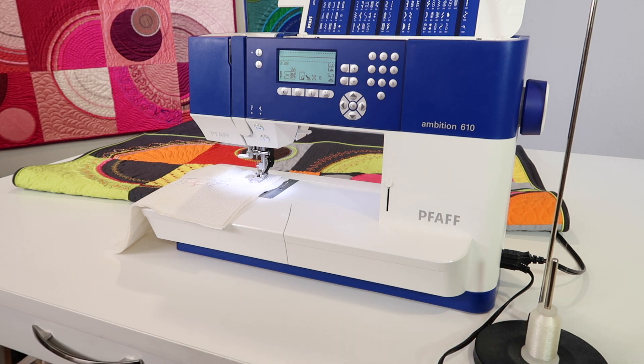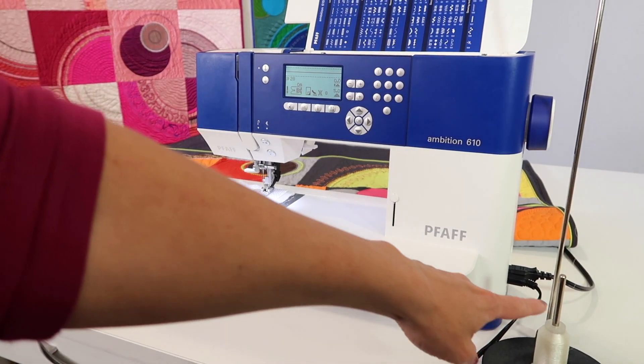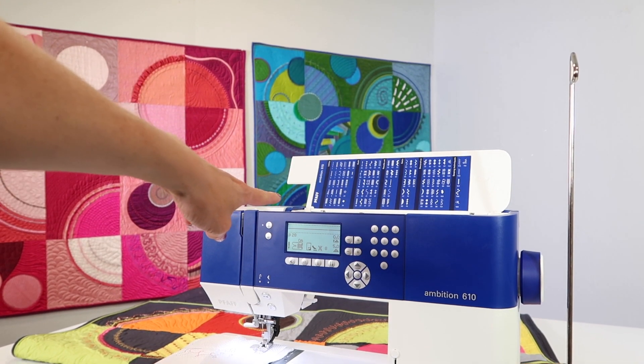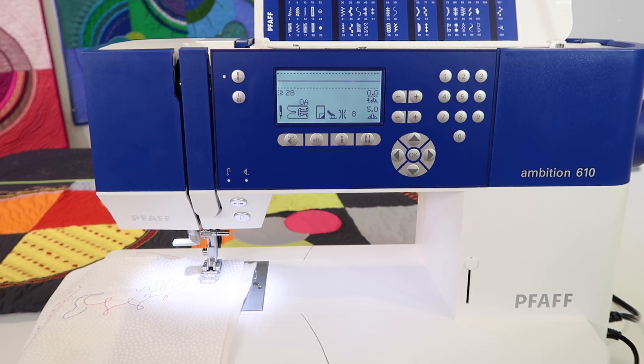Clear thread — if you are using an older clear thread, invisible thread — things have gotten a lot better over the years, so make sure you're using a good quality, newer spool. Number two, this is actually on a thread stand right now, and I have threaded my thread up to the guide and then over to the first guide of my machine.